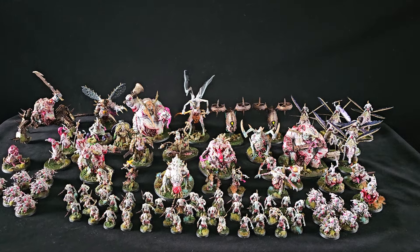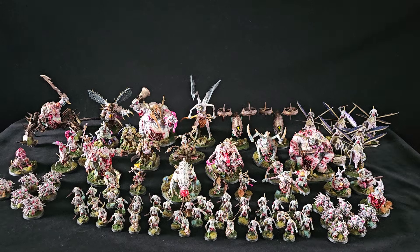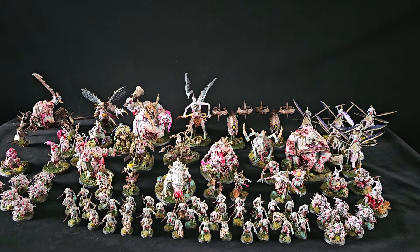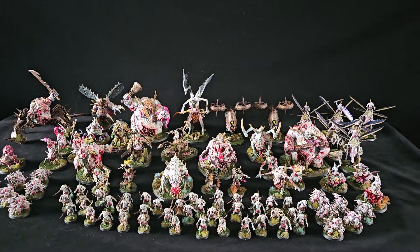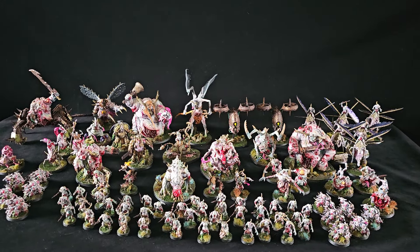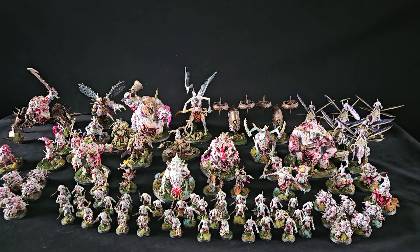I had fun painting these. I've used a lot of different products on them. I went with pale creams and blues instead of greens, just so that the effects stand out a little bit more on some of the detail. I think it's worked. The bases are done to look like swamp — I've used AK diorama stuff and Gamers Grass predominantly for it.